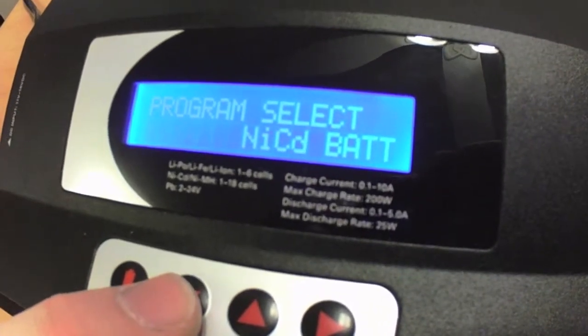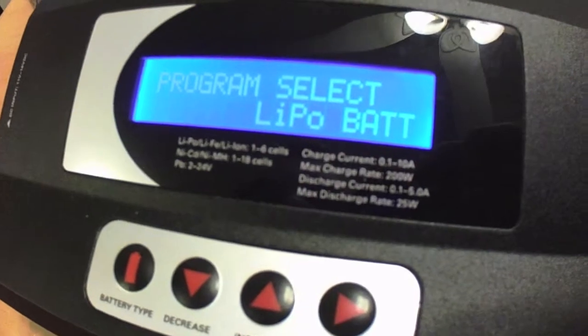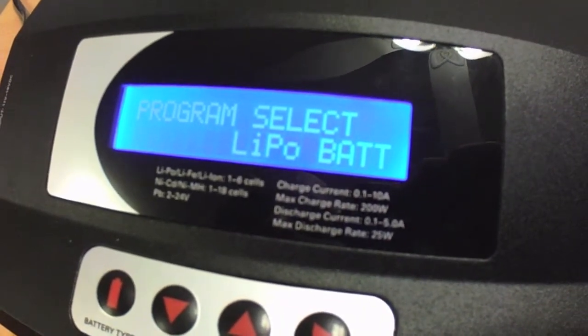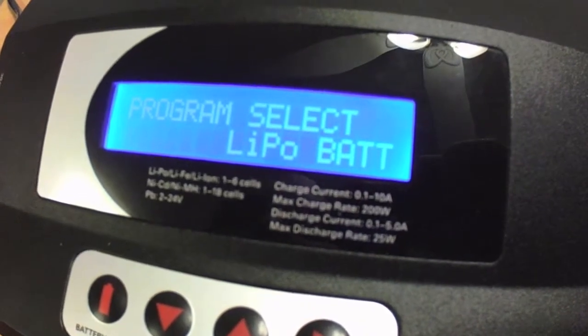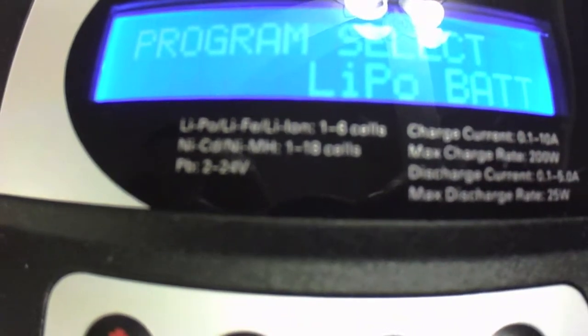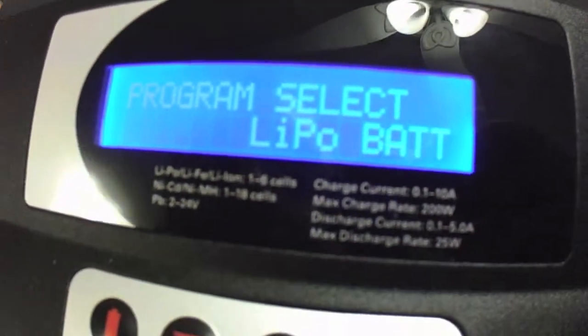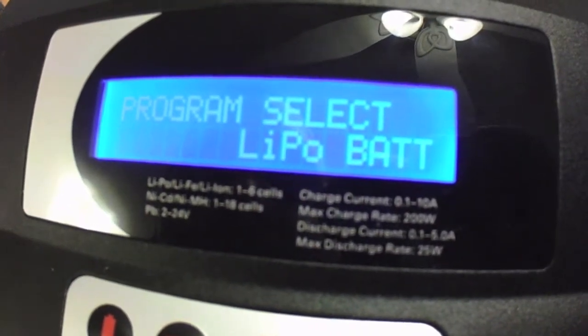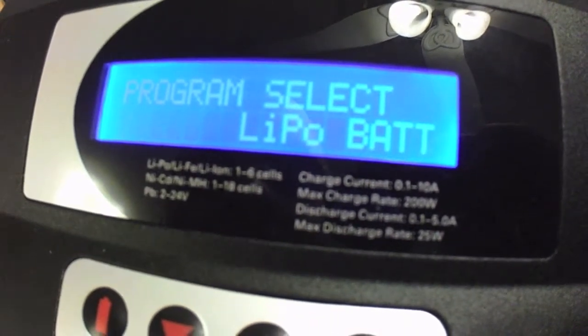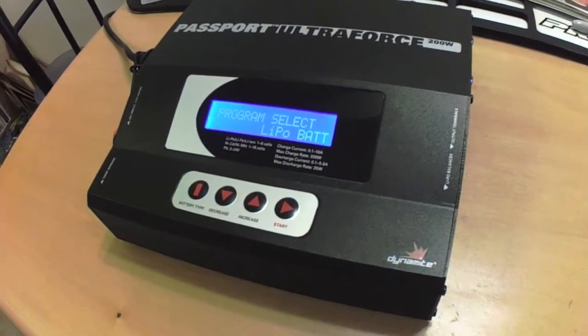It's also got NiCad and NiMH options. Your LiPo battery select is going to be for all of your lithium batteries — this will charge lithium polymer (LiPo), lithium ion, and LiFe batteries. You can see on the bottom of the screen it says 'LiPo, LiFe, Lithium Ion, 1 to 6 cells.' That is your selection for the LiPo battery program, so all of your lithium batteries are charged under that setting.